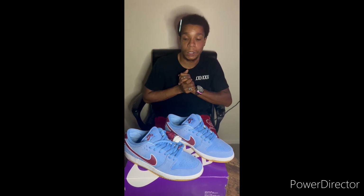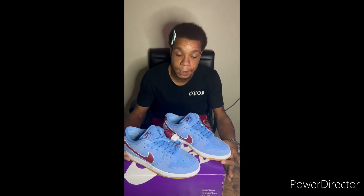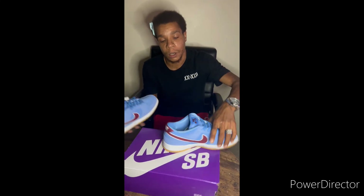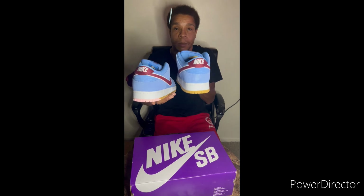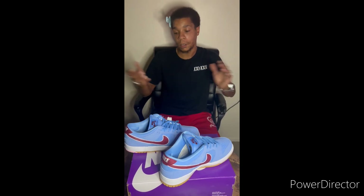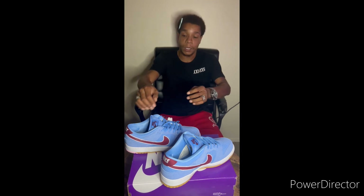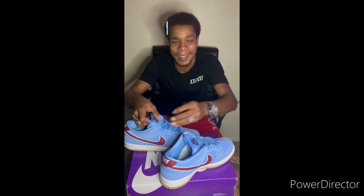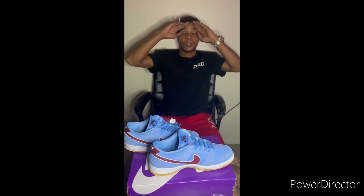This is just your boy Fuse coming at y'all with some good content. The Nike SB Dunk Phillies — you got the cheesesteak on one, you got the Philly Liberty Bell on the other, two extra laces. Cold shoe, man. That thick dunk Nike tongue — I've been waiting to have one of those. Y'all have a good day. Until I see y'all again, y'all be safe, be you, enjoy life. It's your boy — holla at your boy.